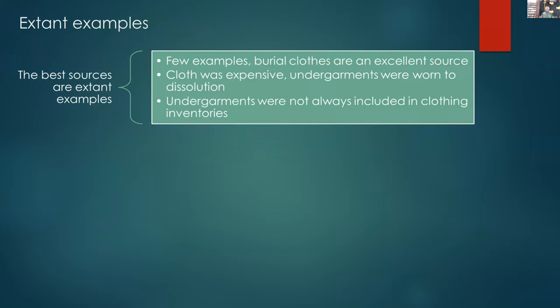The best sources are of course extant sources — burial garments are very good for that. The reason there aren't a great many extant examples of 1600 braggers is primarily because they were worn to dissolution. You wore them till they fell apart and then you got new ones. Cloth was expensive; they weren't something you could just discard on a whim. Not only was it expensive, but because they were the undergarment, there was a lot of bodily contact, so they dissolved in much less than 400 years.